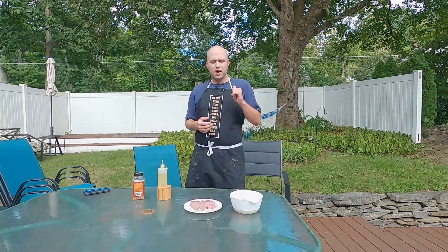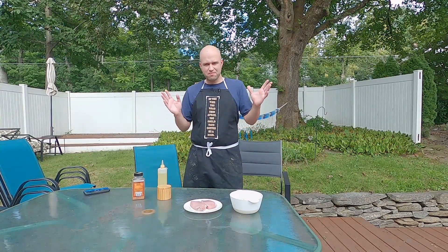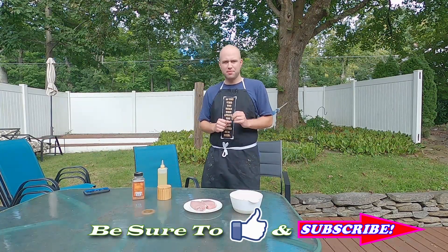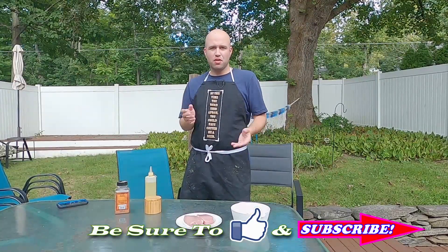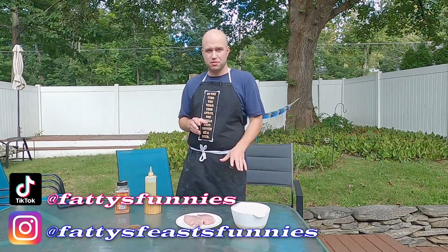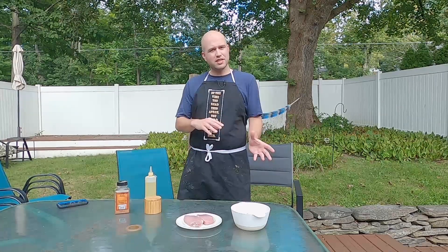As you know, or maybe you don't know if you're a new viewer, I'm a huge fan of pork. I like smoking pork all the time — pork butts, pork ribs. But I'm not a huge pork chop fan, because I've had a lot of bad pork chops in my day. But we're going to make some delicious pork chops today with great seasonings, and throw in a nice sweet texture with some sweet carrots. You can't go wrong.